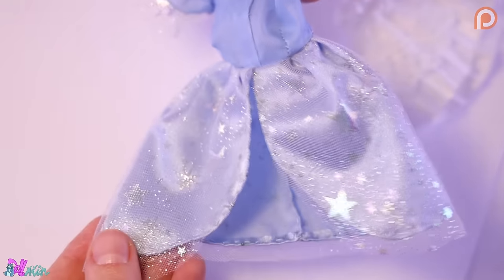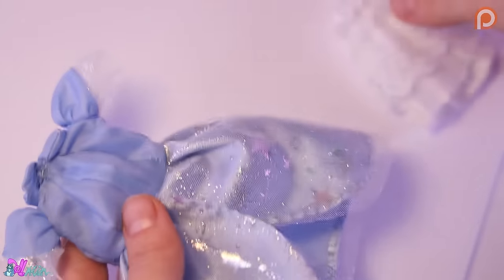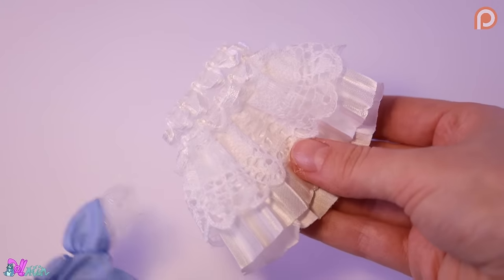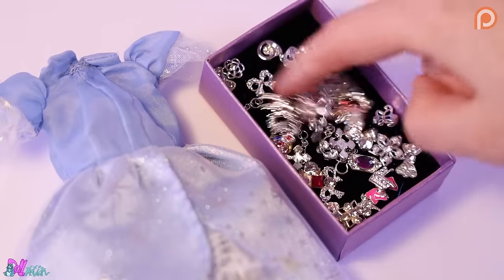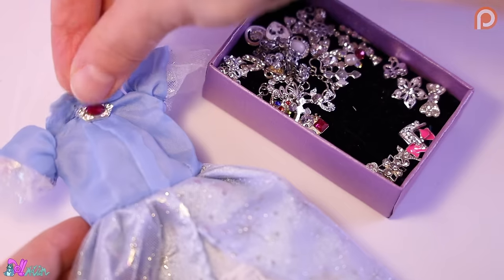Here we go. I also made her a petticoat from some stretchy lace. We can also add some nail art decorations. Yeah, that looks fancy.